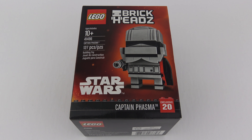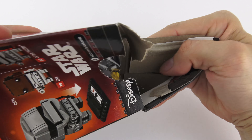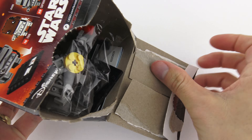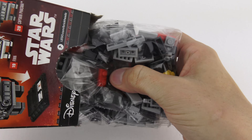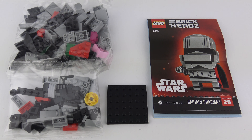Next in line, Captain Phasma. Same deal here with the tab at the bottom of the box, which never really makes it that easy to get into. And here's everything we get — same deal here with two bags of LEGO, a base plate and an instruction manual. There's definitely noticeably more LEGO elements here. I'm going to put Captain Phasma together, and this is going to be another 25-second speed build.